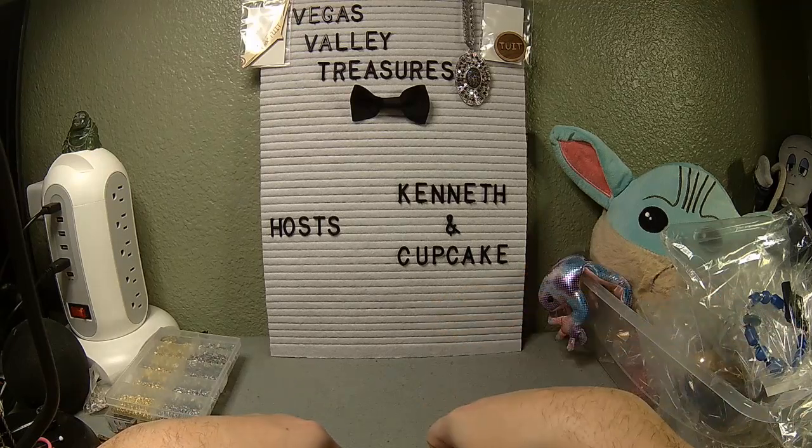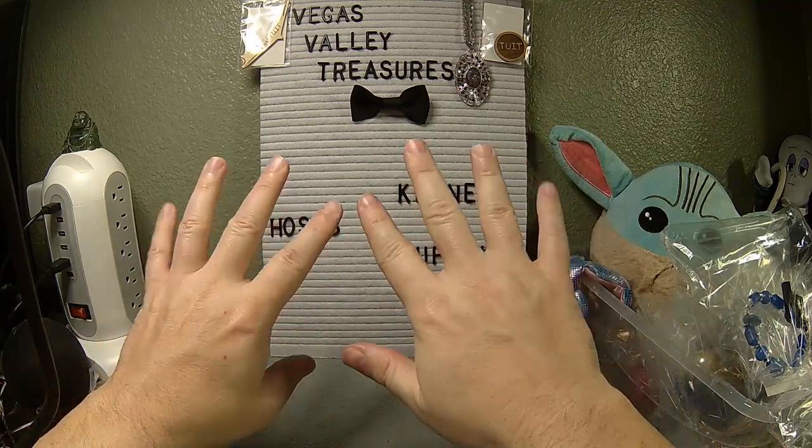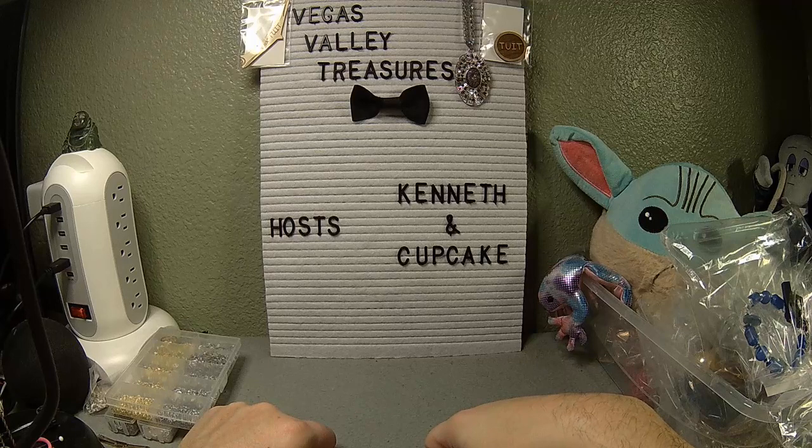Welcome back to Vegas Valley Treasures. My name is Kenneth, I am your host, your hand model, and the crazy Vegas Valley treasure hunter. Still insomnia, still awake, and still here.